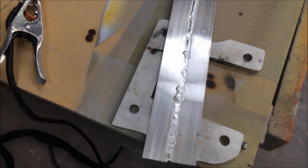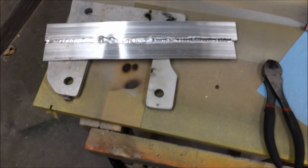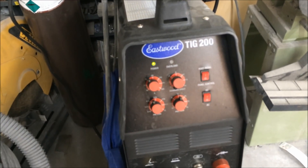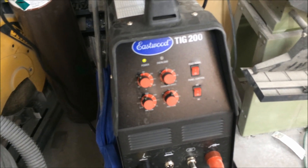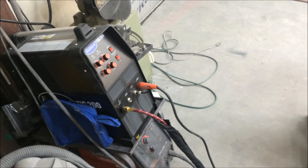I'll practice more on the cast aluminum bracket I have and hopefully find another piece of cast aluminum to practice on. There are also a few settings on this machine I don't fully know yet, so I need to work on that. There's not a lot of YouTube videos on this welder — only three or four out there — and it's been out two or three years now.